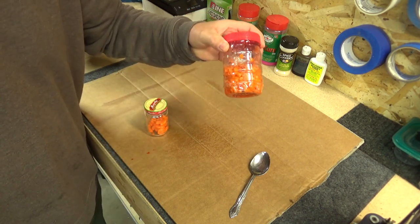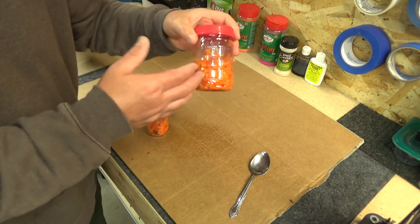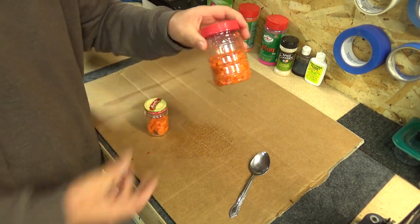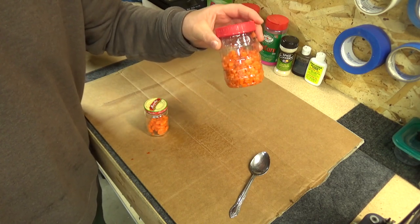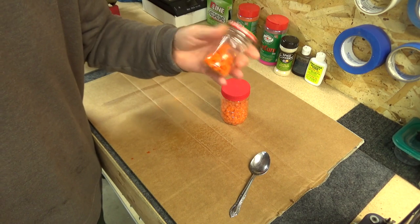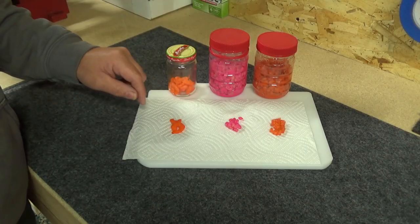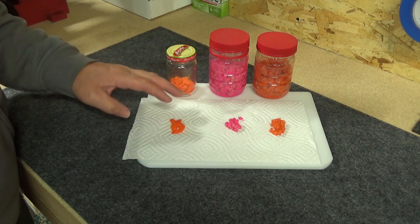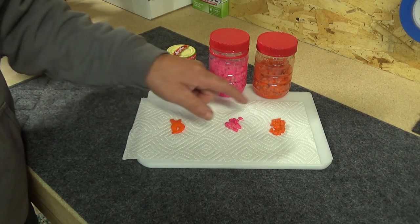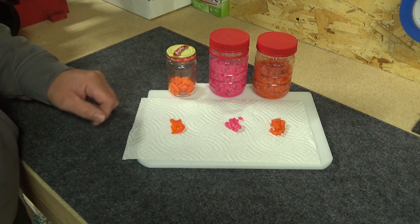I've had really good luck with the corn lasting almost two months, maybe depending on how many times you get it out and use it, and how well refrigerated you keep it. The shrimp doesn't last nearly as long, maybe a week or so. After a few days in the cure, you should end up with something like this. They should smell nice and fresh, have a very vivid color, and they should store well. Most importantly though, they should catch fish.